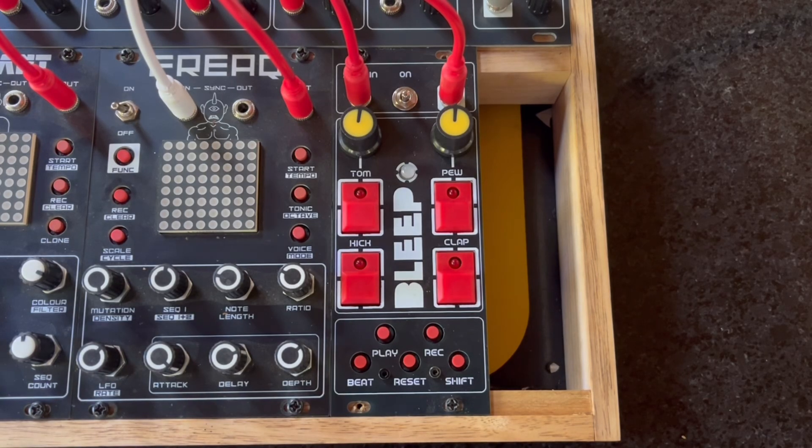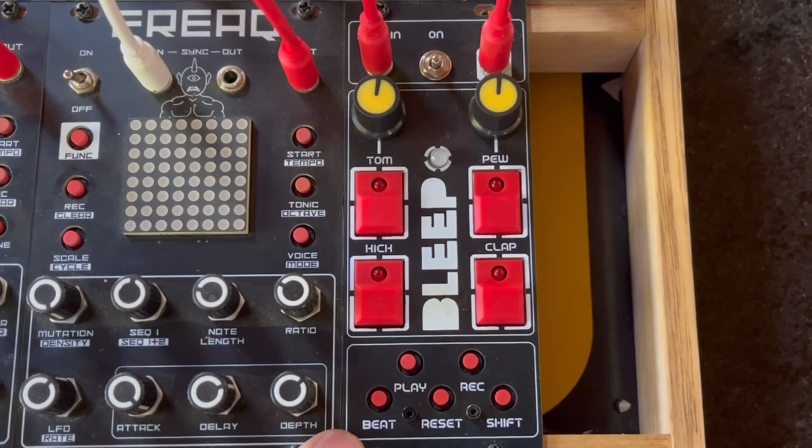Howdy! Hope you're all doing smashing out there. Just wanted to introduce you to my latest addition to my modular synth which is called Bleep.